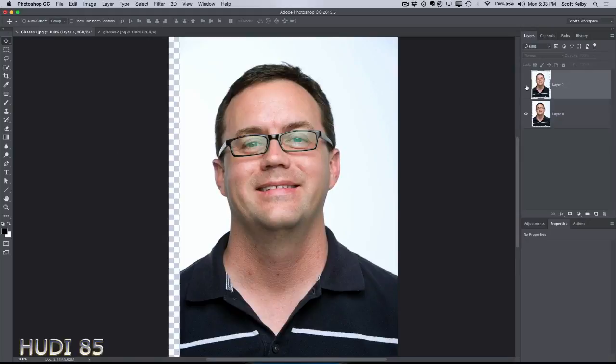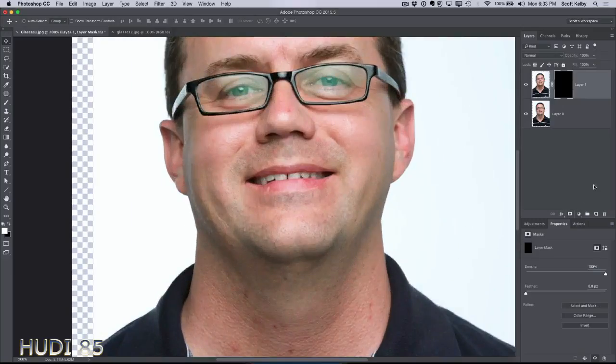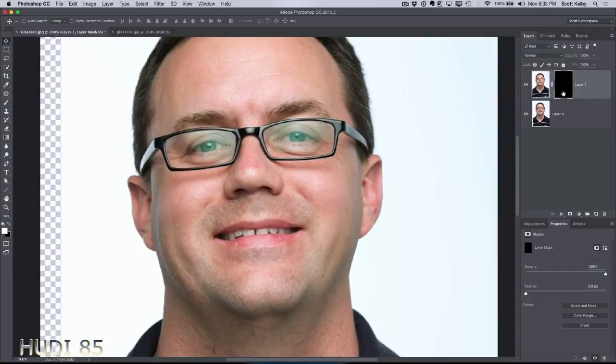Now take the top layer and Option-click on the layer mask icon — the third icon from the bottom. Option-click on Mac, Alt-click on Windows. It hides the version of his eyes behind the layer mask. All you do now is this: since the mask is in black, you're going to paint the opposite color white. Just go in and paint his eyes in, and the reflection is gone. That's all there is to it. If you do a little tiny bit of prep work, it works awesome.